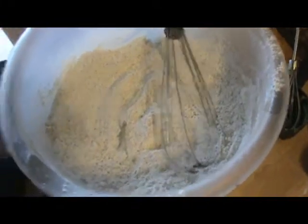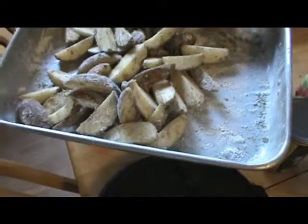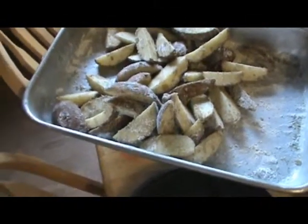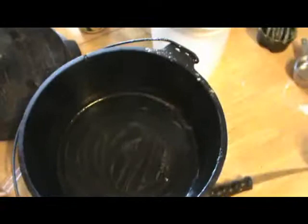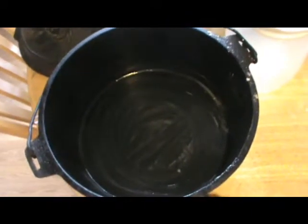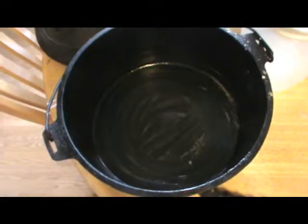I tossed all the flour stuff together over the potatoes, rolled them around, and tossed a little bit more — got them to where they're lightly coated, not over-coated. That way the juices from the potatoes will help them crisp up. I'm fitting them into a 10-inch dutch oven. It's going to be quite a bit of potatoes stuffed in there, but I'll bring the heat up and stir them about halfway through the cooking process. It'll take probably about 45 minutes to cook them.